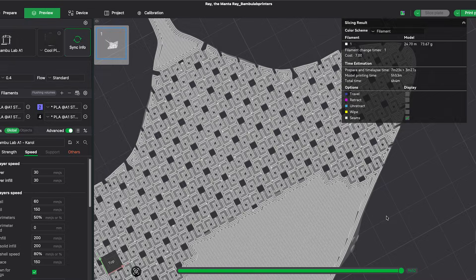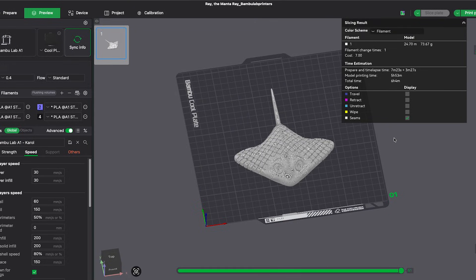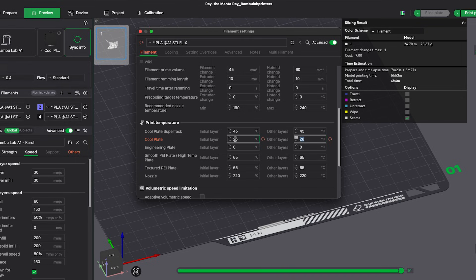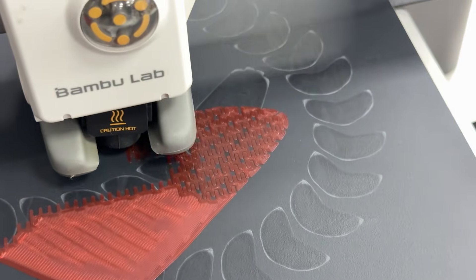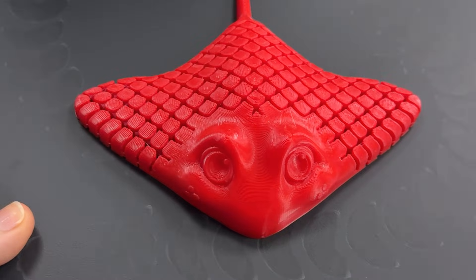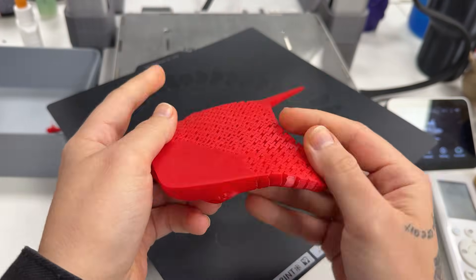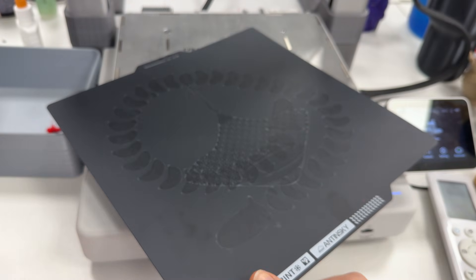For the second test, I printed a Manta Ray. It's a complicated print because it has many tiny articulations. If the plate doesn't have great adhesion, a single link can pop loose and then it's game over. This time, I set the first layer to 26 degrees to really push the plate — the first layer and the rest were all printed at low temperature. I was scared, but the Manta Ray printed perfectly. Even hours after finishing, it was still firmly stuck. I really liked it. The only thing I didn't like was the marking again. I thought it was because of the high temperature in the first test, but nope — it marks easily no matter what.